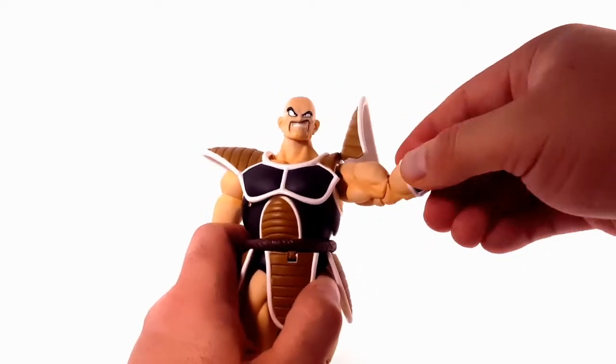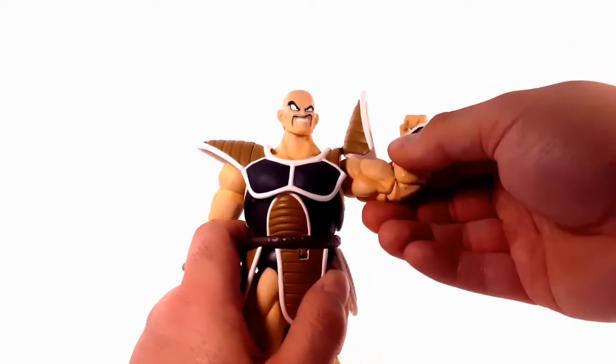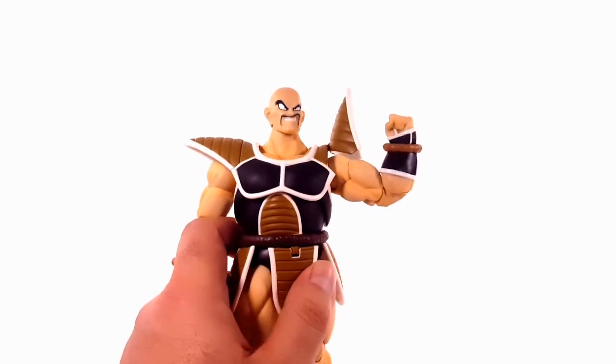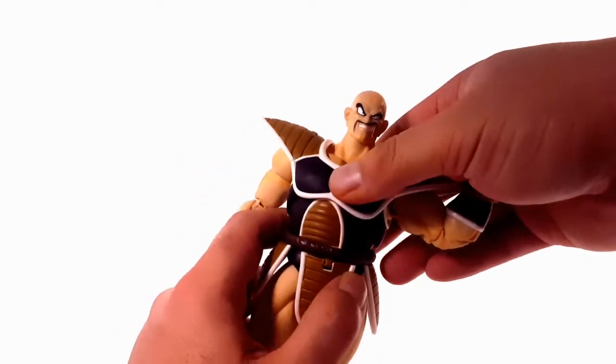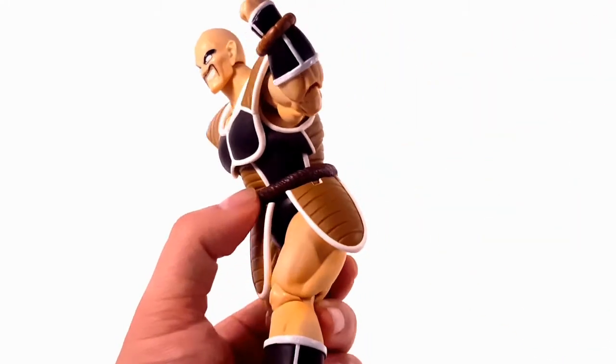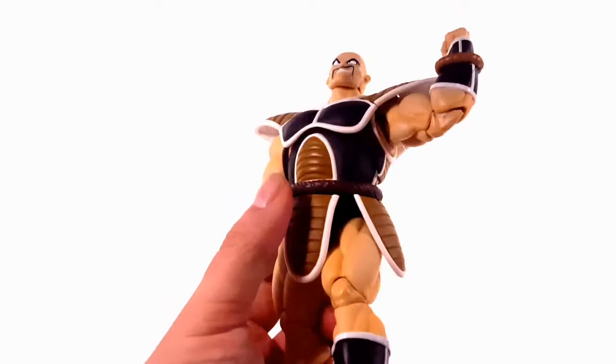There's a bicep swivel. He has double-jointed elbows, but it only gives about a 90-degree range because his bicep is so huge. He does crunch forward a decent amount and crunch back as well.